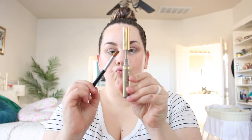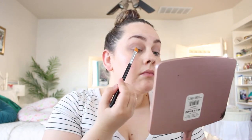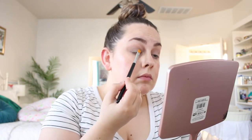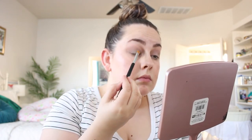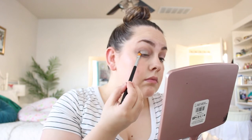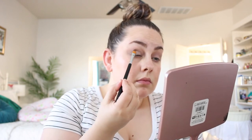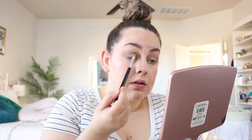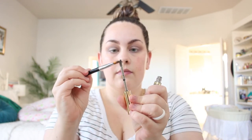Now I'm taking Pewter Shimmer, my favorite color of the bunch, and patting it all over my lid keeping it below the crease. I'm using a flat cut crease brush and applying one layer. Some shimmers need two layers to pop, but that's what I love about these new shimmer colors — they're very bold, you don't need a lot, and they blend amazingly.